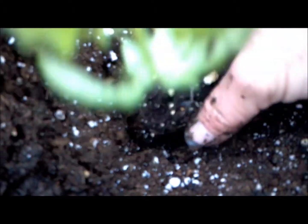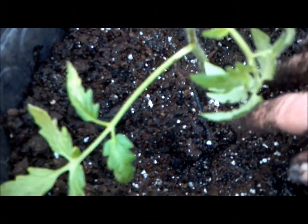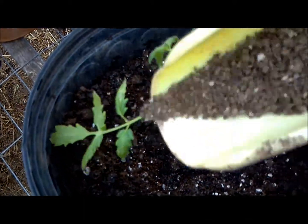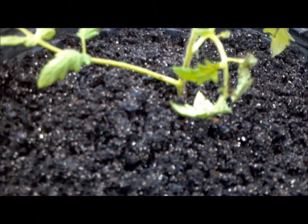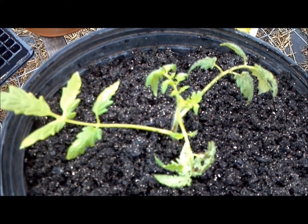Dug a hole, put the tomato plant way down in there, some potting soil around it to stabilize it, and then we're going to fill it up to here. And don't forget your chicken manure. There it is — all done. In about two months we should have some killer tomatoes. Happy gardening!